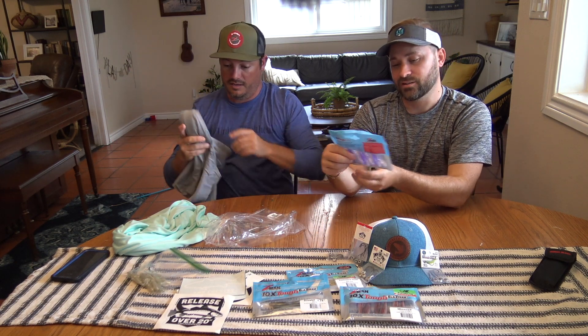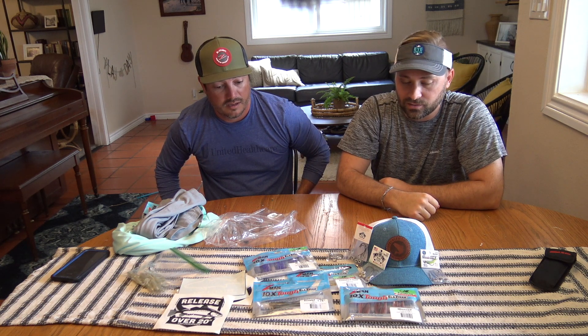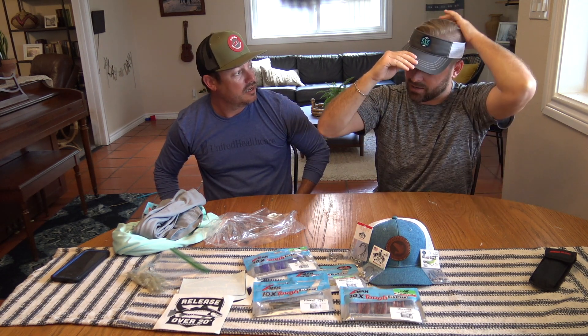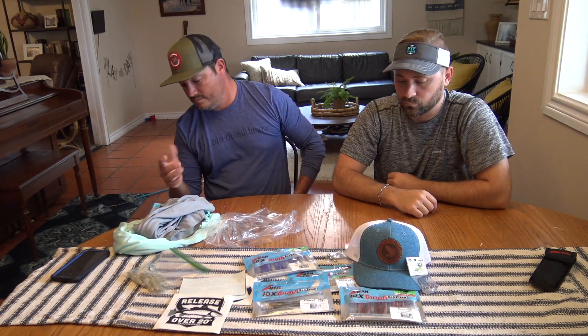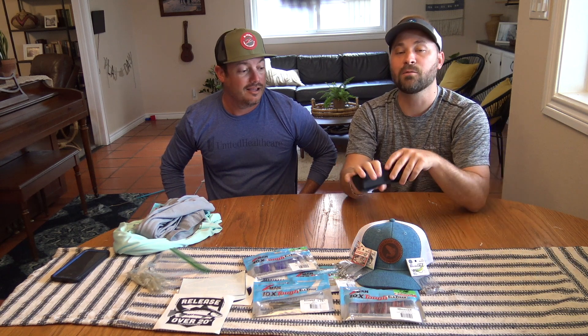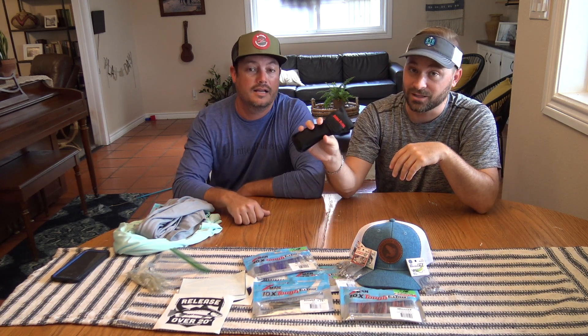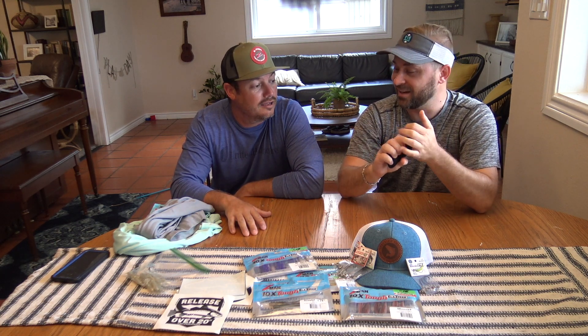Shout out Z-Man lures, thank you guys — you really came through big with four packs of lures and a shirt. Eye Strike with the stickers and jig heads, Speckled Truth with the hat and stickers also. Supposedly every month they're adding more and more sponsors, and next month apparently Bubba's going to be in it. That's the one I want to win — the Bubba Blade giveaway.